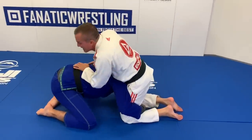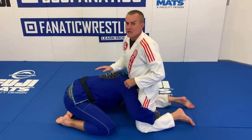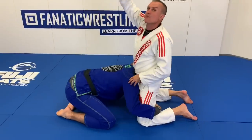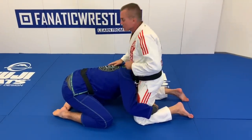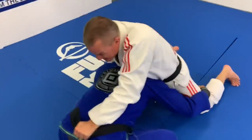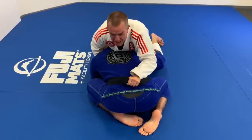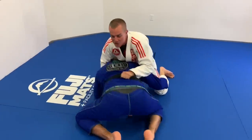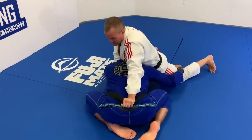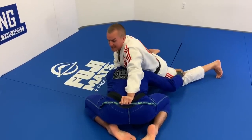If the person has the gi, I always recommend addressing the hip — either on the belt or on the pants. So when I'm sprawling, I'm not just going here. I'm going with one hand in between the ears and the shoulders, and my other hand goes straight to the hip. By holding him here I'm already compromising him a little bit. If he's really strong and beats my arm, I turn my shoulder — now I try to bend my arm down. He's stuck. I turn my shoulder because now it's a ball.